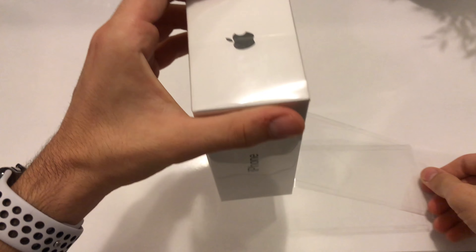Now let's take out that part and inside we have an instruction manual here — really nice. It's designed pretty well as well. We have a SIM ejection tool and also the amazing Apple stickers.